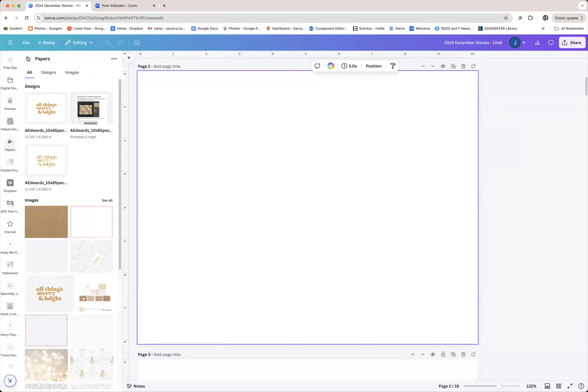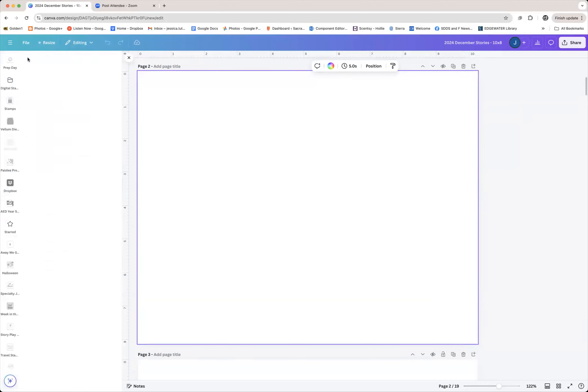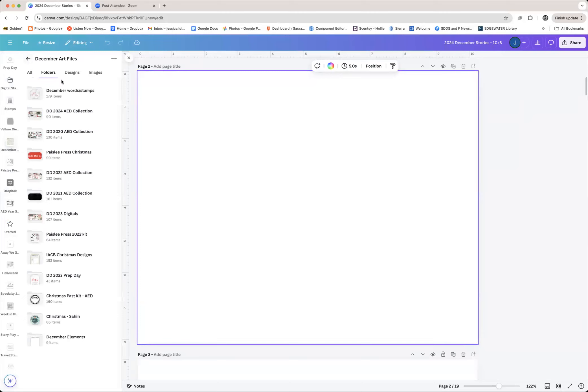This is papers from another year of December Daily, but I know I keep all my December Daily stuff in one folder. There's one folder named December Art Files, and typically I make a folder for each year of the Allie Edwards collection, then create folders inside that folder to house different things. It's not always consistent — sometimes I organize it a certain way and find throughout the process it wasn't helpful, so I change it the next year.